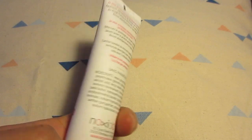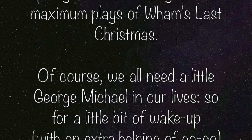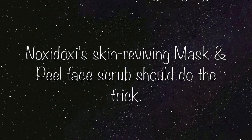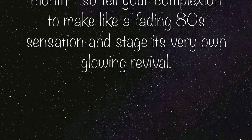The next thing in the box is a Noxy Doxy Mask and Peel Perfection. The info card reads: 'Wake me up before you go go — step away from the Spotify, you've officially reached maximum plays of Wham's Last Christmas. We all need a little George Michael, so for a little wake-up, an extra helping of Noxy Doxy skin-reviving mask and peel face scrub should do the trick — a powerful peel to give your complexion a glowing revival.'